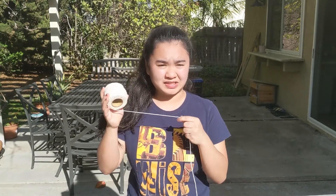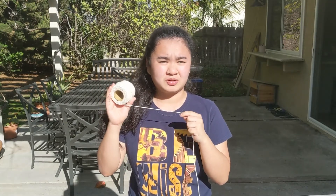For this project you will need two paper cups, some string — I'm using 60 feet of baker's twine but you can experiment with different types of string and different lengths — and two paper clips.